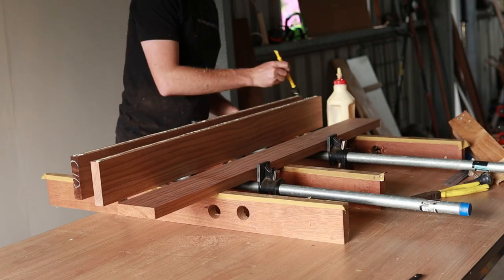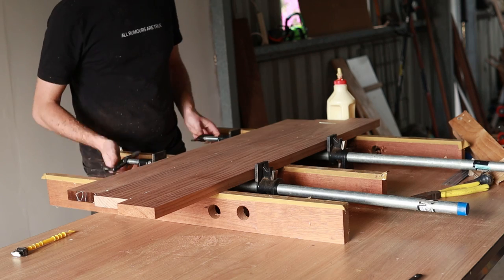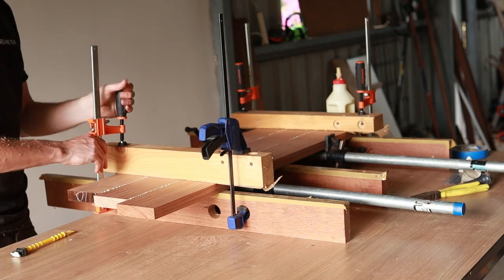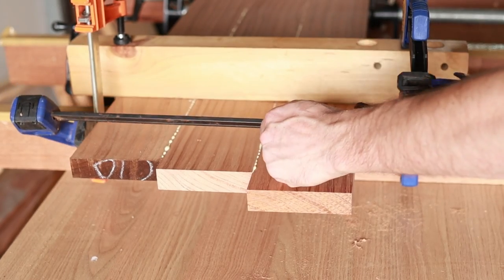While that dried I milled up these boards which will make up the top panel. I'm making sure to keep this nice and flat as it dries, because once this is out of the clamps it would be too wide to fit through my thicknesser.